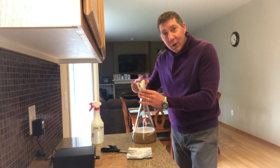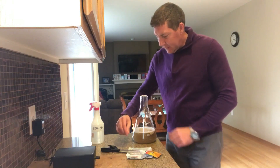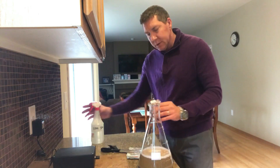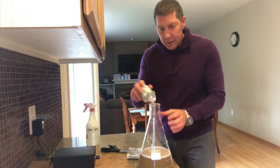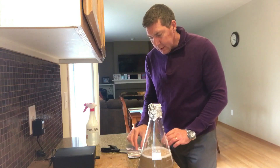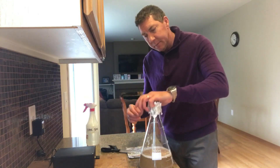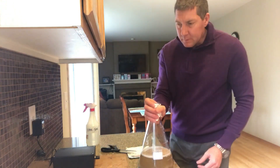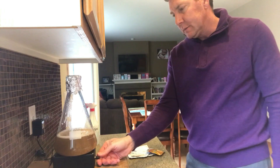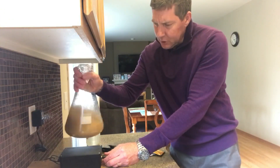Make sure you get it all out — don't leave any in the packet, it's pretty expensive. Then put the foil back on top, making sure everything stays sanitized. The stir bar is sanitized as well. Put that in, place it on top of your stir plate, turn the plate on, give it a little shake, and in it goes.